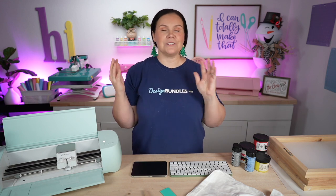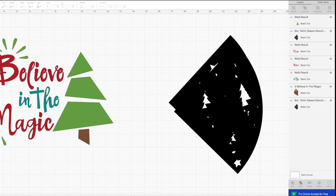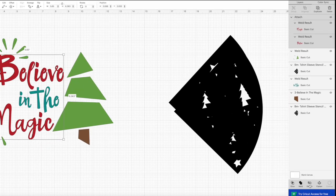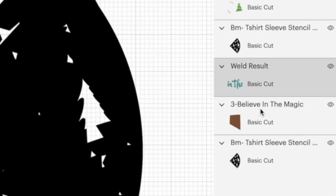Do you weld versus attach? I just automatically weld unless it's going to make a mistake, then I just attach. You're going to attach those essentially so they stay together when you cut out — that's one file. Then I'm going to come over here to my red pieces and select both. I can grab them from here or right there from the design. I'm going to attach them this time. And I'm going to attach the blue and the brown together too. That eliminates another layer, but you could create that extra if you wanted to.